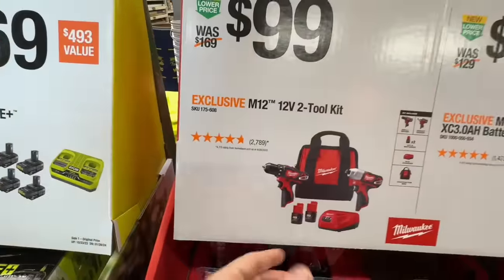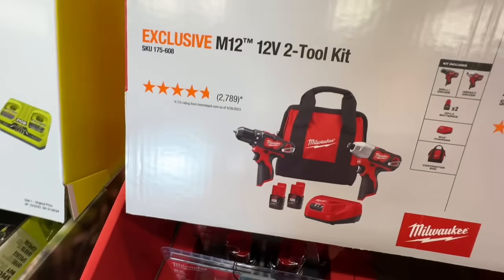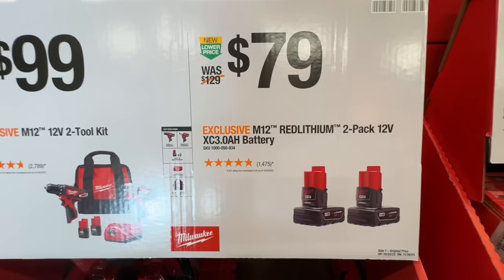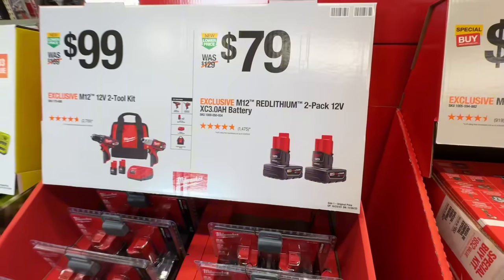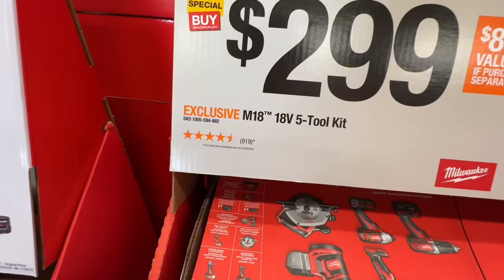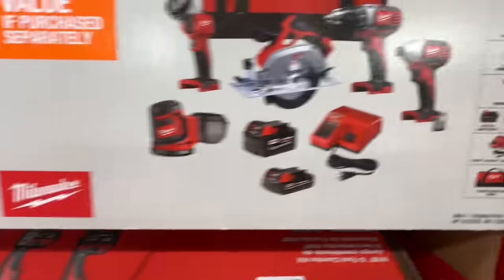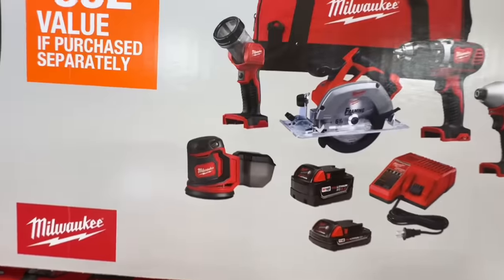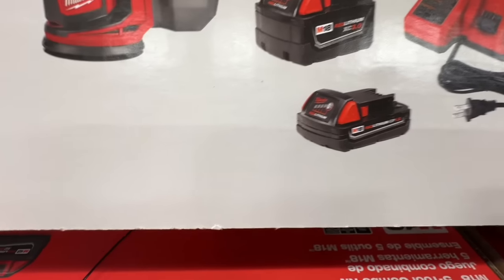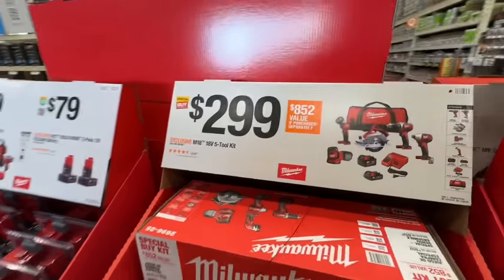$299 for the M18 Fuel Super Saws-All with a 6-amp-hour battery and a standard charger. Why would they put a standard charger in this kit? Same with the $299 4.5/5-inch angle grinder — they put in the basic charger. Come on, Milwaukee, don't cut us short on the chargers. $99 for their 12-volt two-tool combo kit, but this is their standard brushed kit with 1.5-amp-hour batteries. Personally I don't think that $299 five-tool brushed combo kit is worth it.